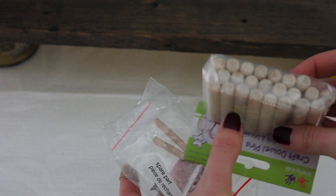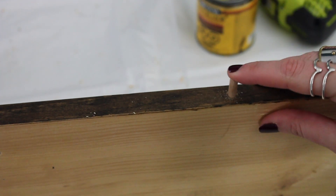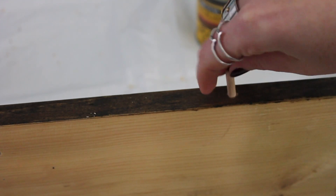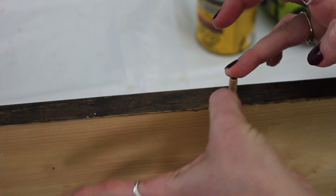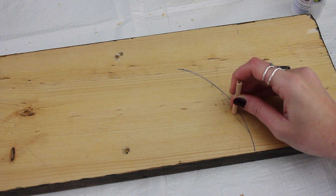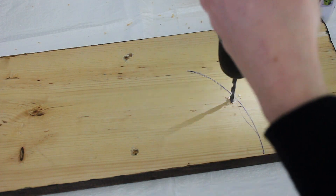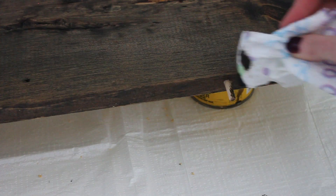You might have wooden dowels kicking around. If not, this package I picked up at the dollar store — or you could go to a craft store and find wooden dowels to recreate these little hooks. I'm adding them to the front of the board to hang a loofah or pumice stone. Simply drill a hole basically the same size as your dowel; if it's a little too big, wood glue will hold it in place. On the underside, I marked where the tub edge sits, then drilled a hole carefully — not going all the way through — so a dowel can sit in there and keep the board from falling out of the tub. I glued it in place with wood glue.